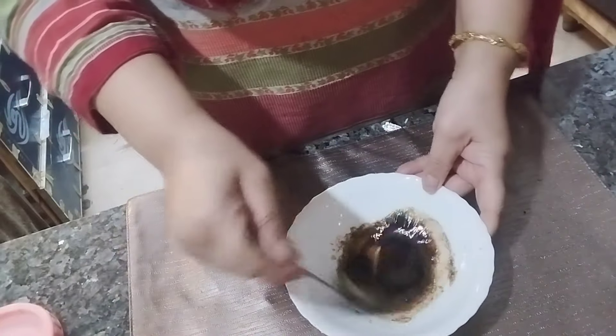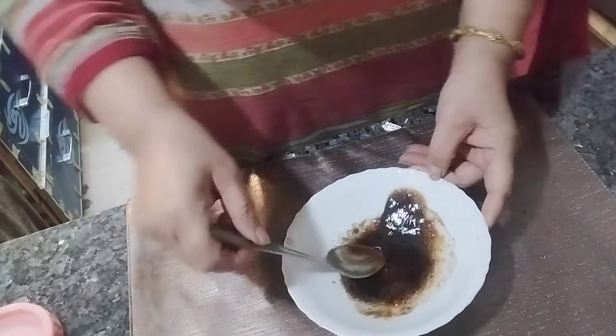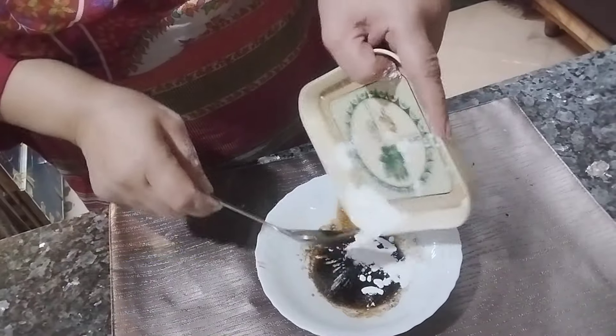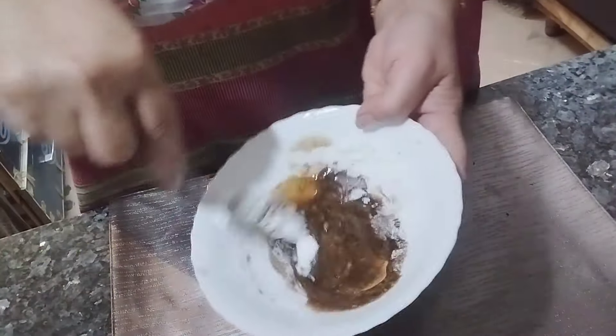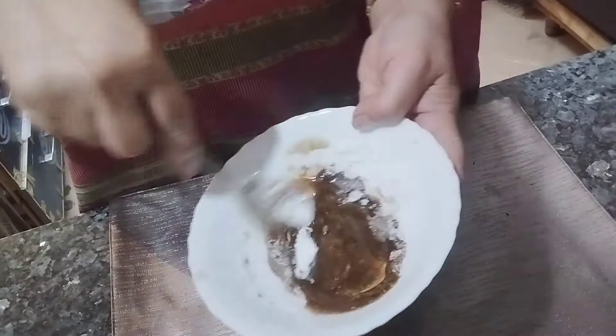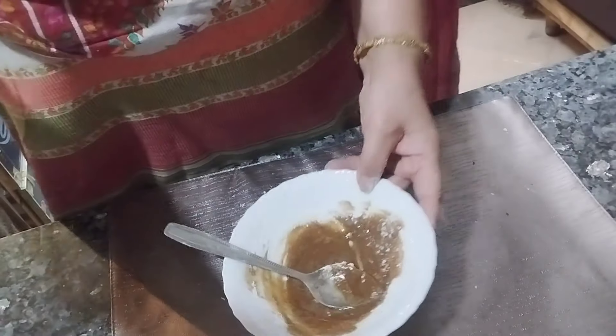Mix it well. We have also added vinegar. Then add corn starch and mix it well. The result is a thick, starchy sauce, ready to be added to the gravy of this cashew nut chicken.